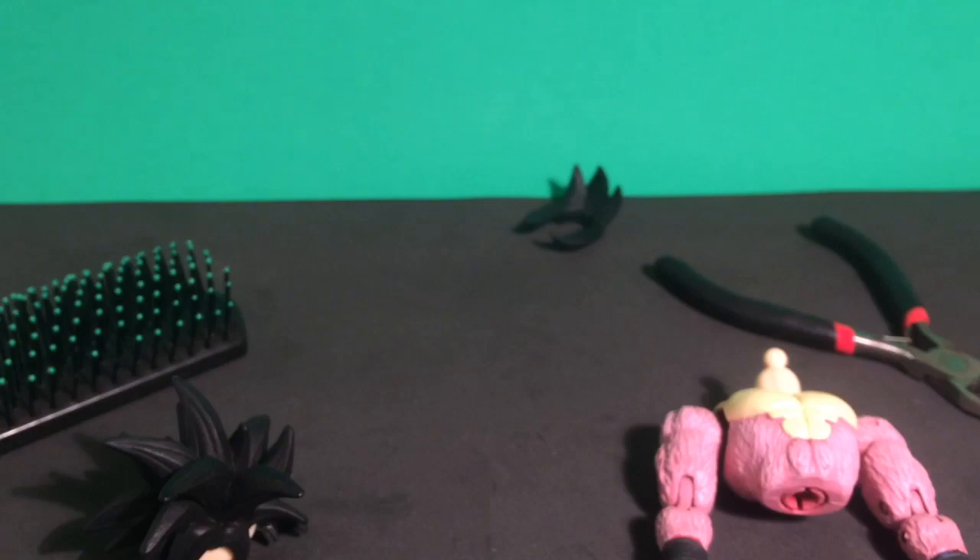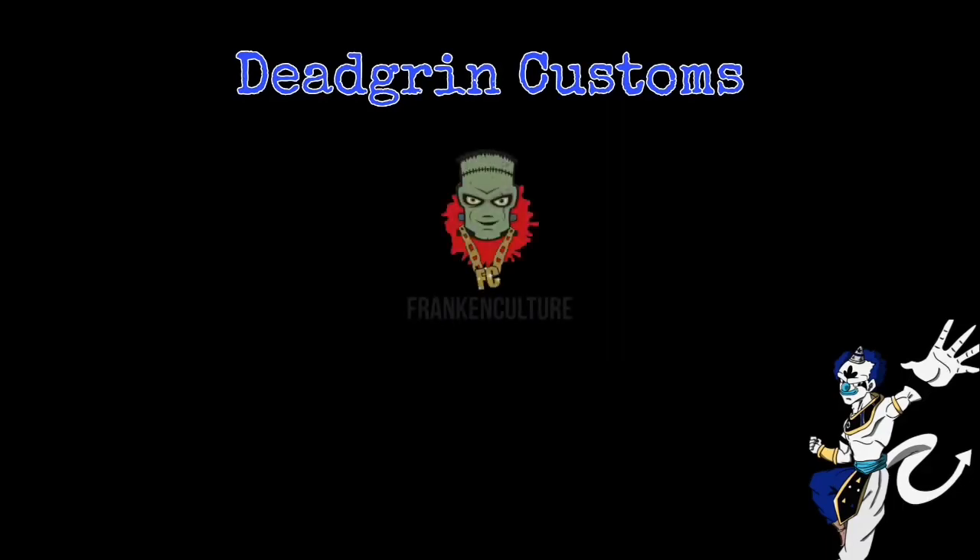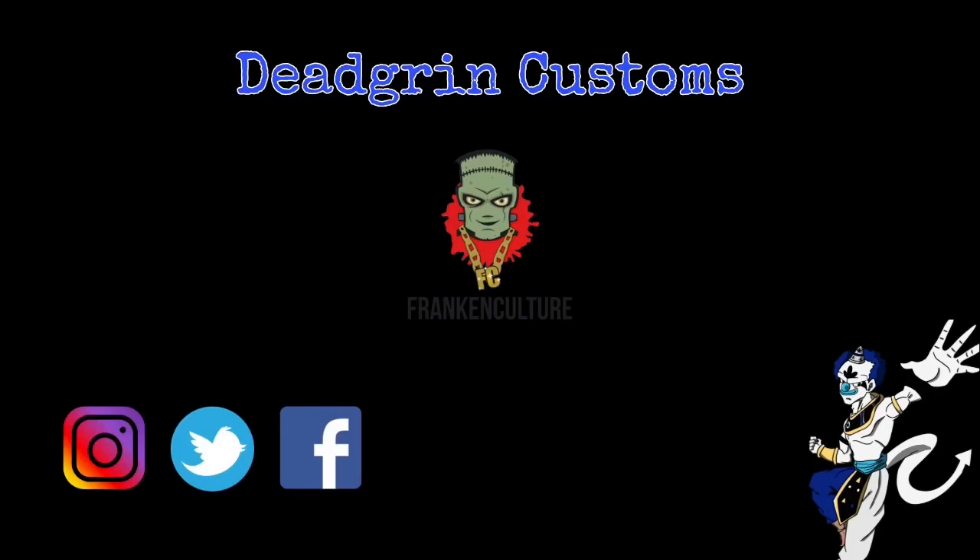This is Dead Grin signing out. Peace everybody — good afternoon, good evening, and good night.